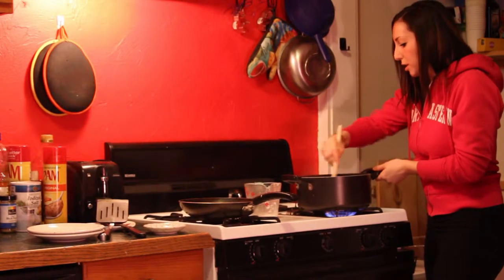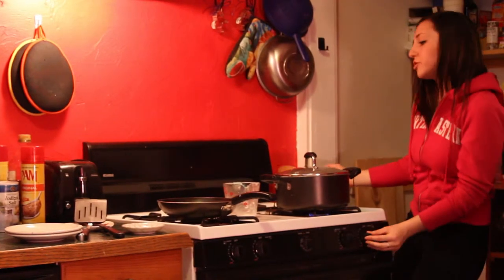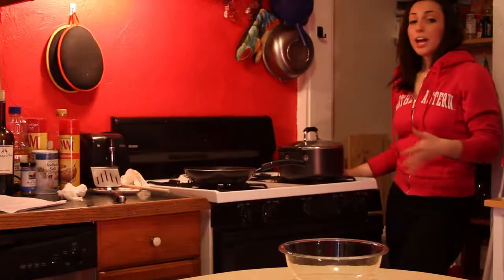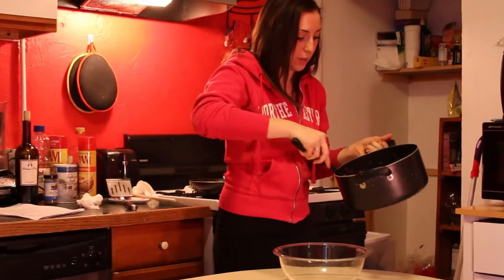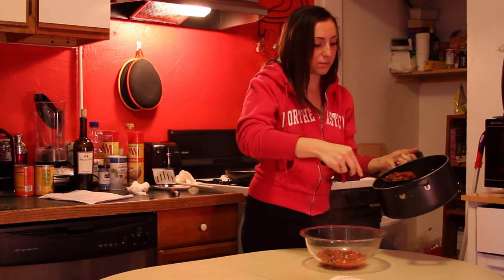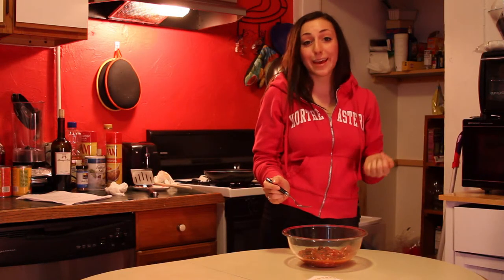As you stir it all through, reduce the heat to medium-low because you don't want this boiling over or splattering everywhere. Keep it on for about 10-15 minutes. After that, take the lid off, remove from heat, and you have awesome pasta sauce. Just place it in a clear bowl — look how beautiful it is! You can ladle this on top of chicken, fish, or pasta, or eat it by the spoonful. Really good, and just as cheap as that jar of spaghetti sauce.